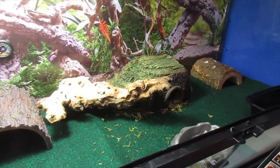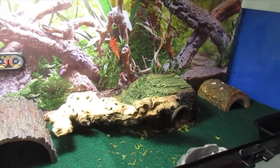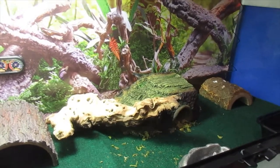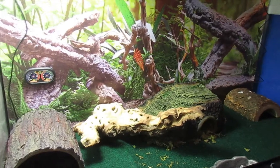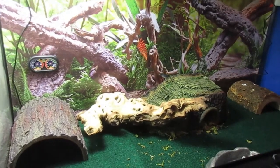Do you want to get into leopard geckos? Is this your first reptile? Come join me as I share with you my care video for 2020 on how to raise these amazing reptiles.